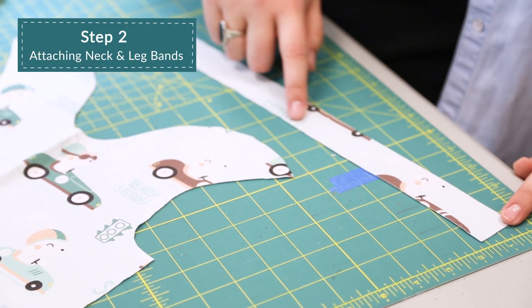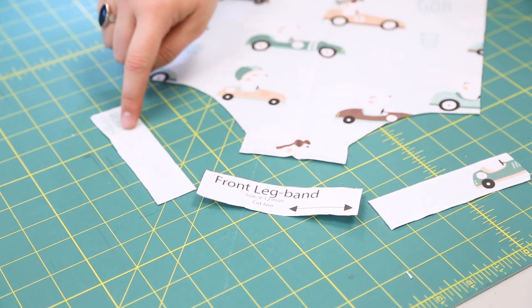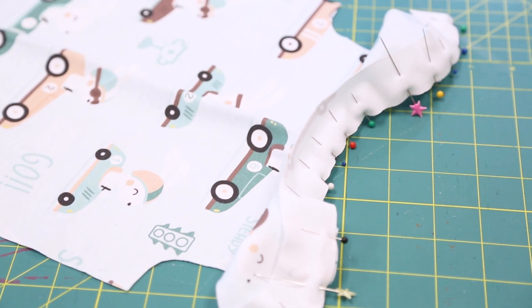Attaching neck and leg bands. Pin the neck bands and the leg bands to the neckline and leg openings, matching the ends of the bands to the edges of the pattern pieces. Stretch the bands to fit along the curves and pin.